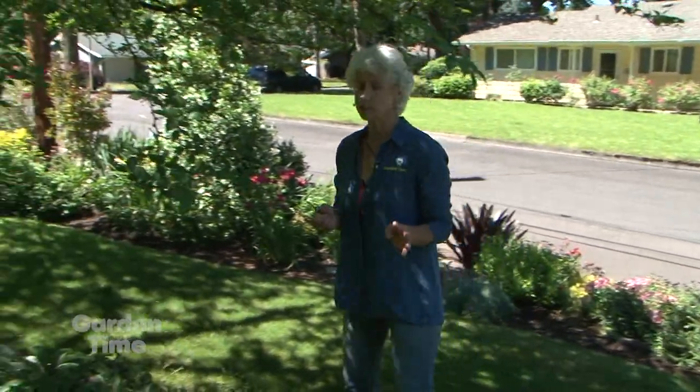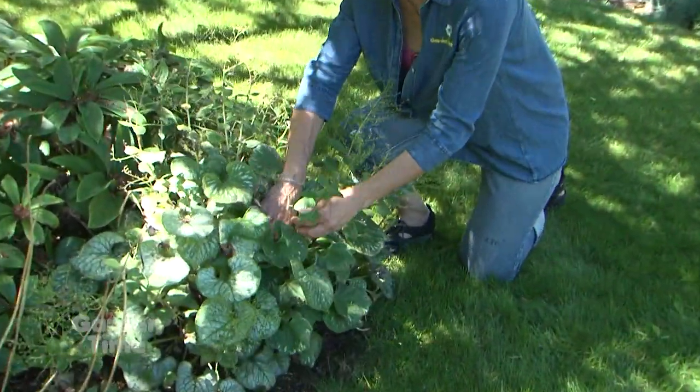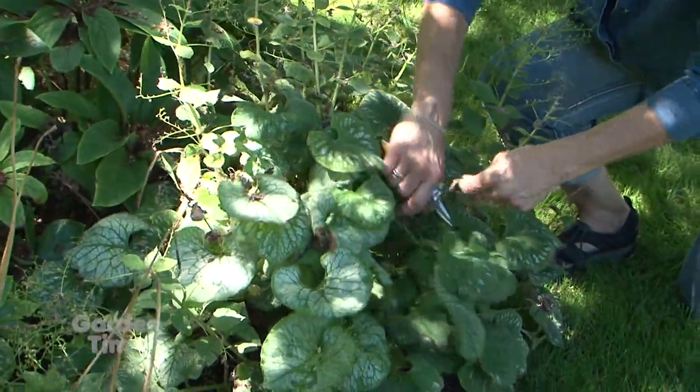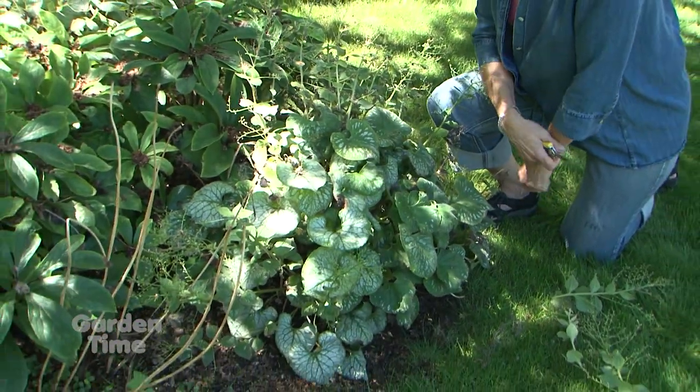I also have this plant over here in the shade — it's called the Chinese forget-me-not, or brunnera. These are all the old bloom stems, so we just want to take those off. This foliage just looks beautiful for the rest of the season. And we're going to go back to Ryan because he has one more plant to deadhead.